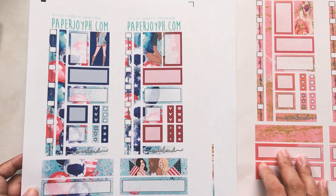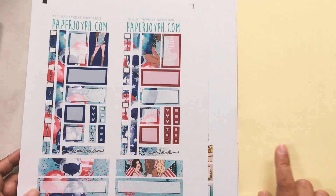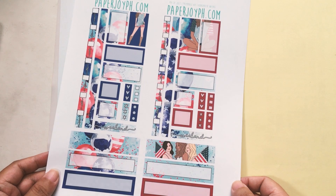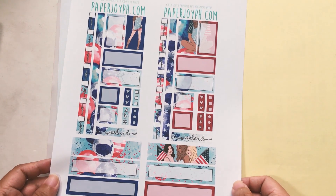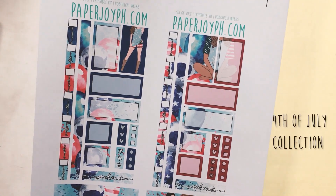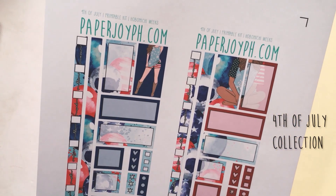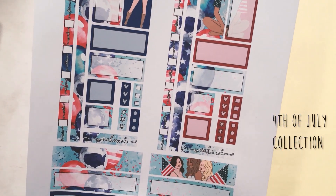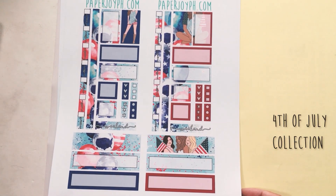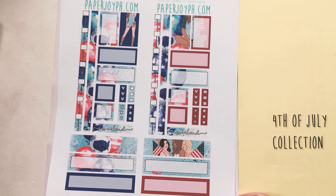Before I show you the rest of the mermaid collection, let me flip this over so it's not confusing. This was in our cream sticker paper, which is good for fountain pen use. The matte sticker paper is matte white and is good for felt, ballpoint, or gel pens. This is our 4th of July printable kit — called simply '4th of July.' This is the first time we will be releasing anything 4th of July, so it's quite new to the shop.